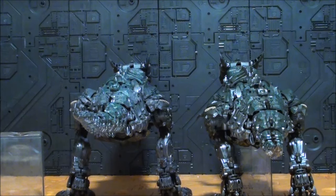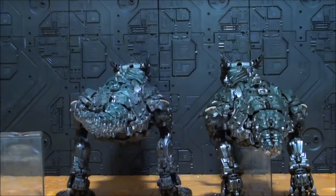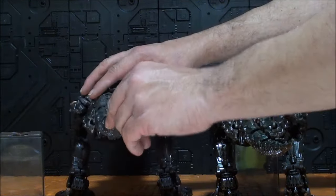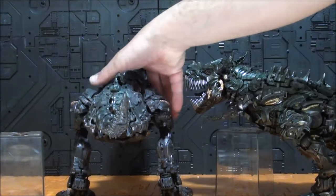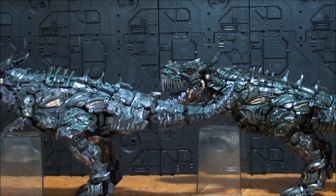La primera versión pesa 1341 gramos. La segunda versión pesa 846 gramos — 500 gramos menos prácticamente. Han desaparecido todo el die-cast. De hecho la caja pone 'Metal Series' y es mentira, porque esta figura no tiene die-cast por ningún lado. La otra figura tenía muchísimo die-cast. Ahí está la diferencia: vale menos de la mitad, en algún sitio había que recortar.